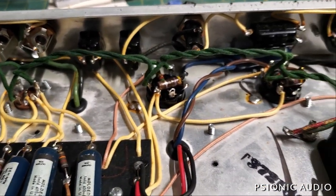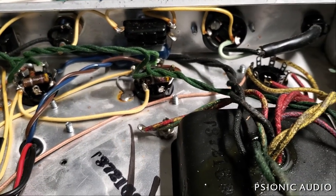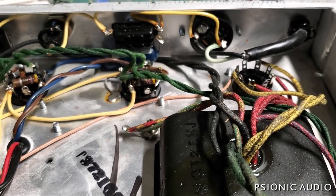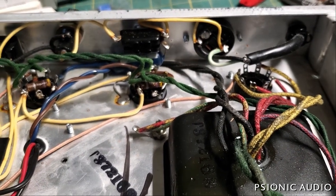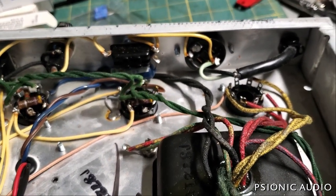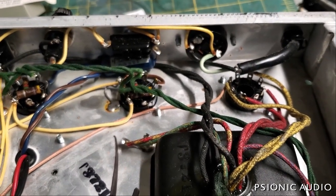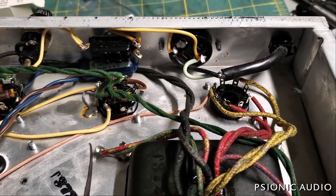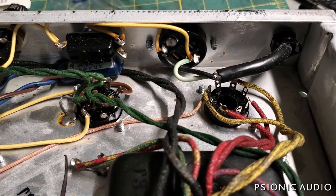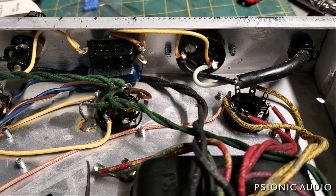If you ask people what is so great about Leo Fender's amp designs, everyone will say it's because they were designed to be serviced. And then collectors will turn around and say, 'Oh my god, this amp's been serviced. This amp, which was so wonderful because it was so easy to service, has been serviced. Now it's not worth anything.' And that to me is insane.